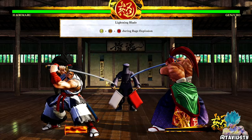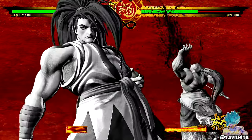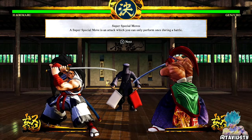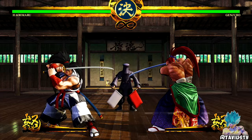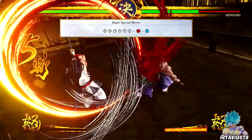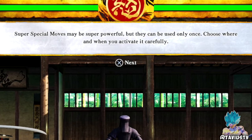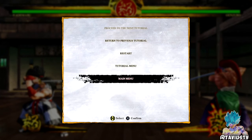Lightning blade: press L, M, H while in max rage or rage explosion state to perform it. Lightning blade's damage is determined by how much of your rage explosion remains; however, activating it will end the rage explosion regardless of whether it lands or not. Super special moves: a super special move can only be performed once during a battle. The input is back, forward, back, half-circle forward, H plus K — that's crazy. Super special moves are super powerful but choose when to activate carefully.